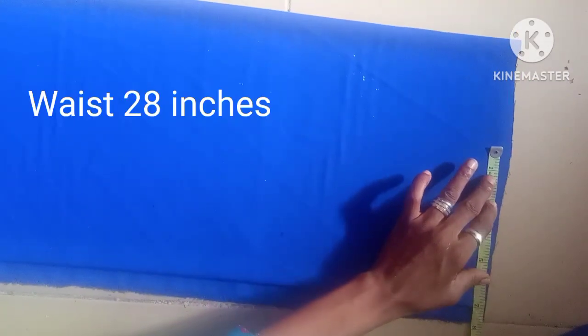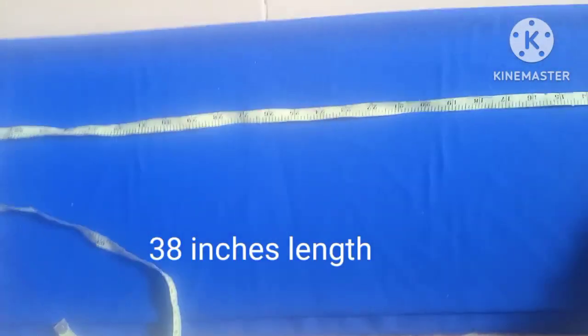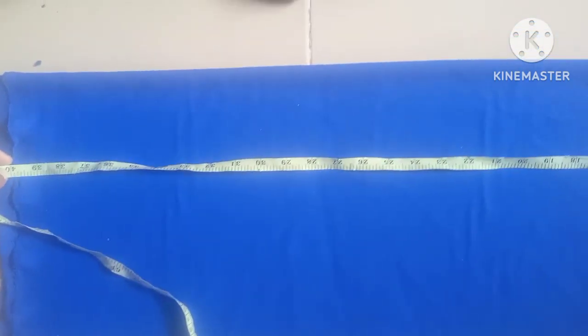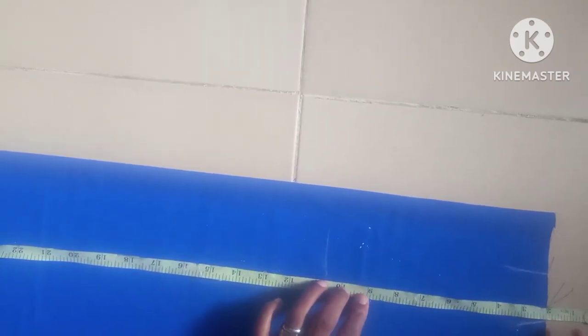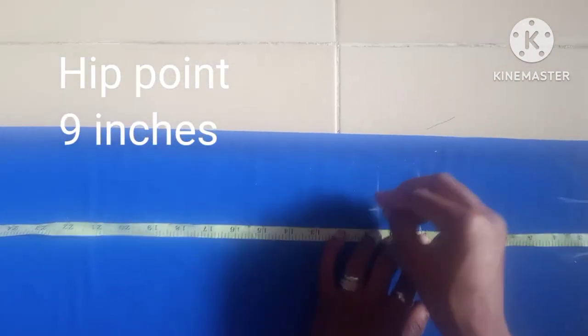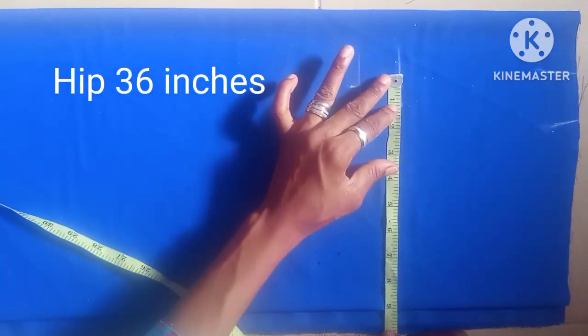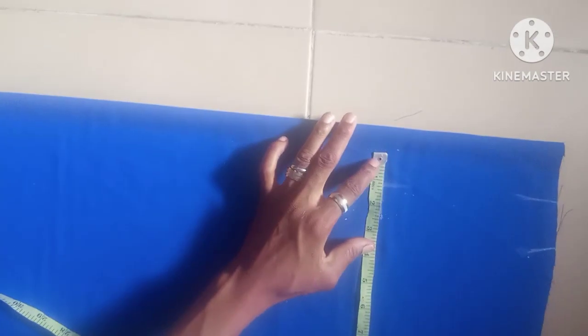The waist measurement I'm taking here is 28 inches with a seam allowance of two inches. The length of the skirt is 38 inches but I'm going to add a band of two inches to make it 40 inches, plus seam allowance. Before I can take the hip point, I take two inches up, then the hip point is nine inches. At this area I'm going to take the widening of the hip which is 36 inches — that is nine in four places giving us 36 inches, with a seam allowance of 1.5 inches.